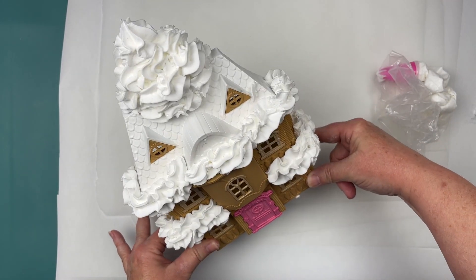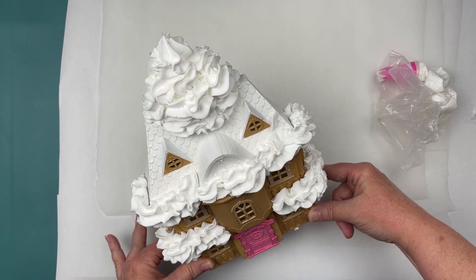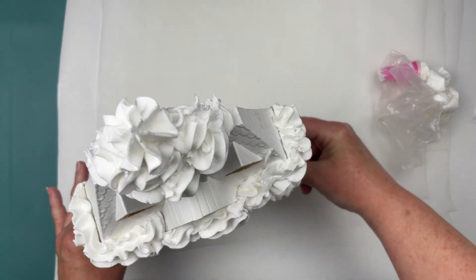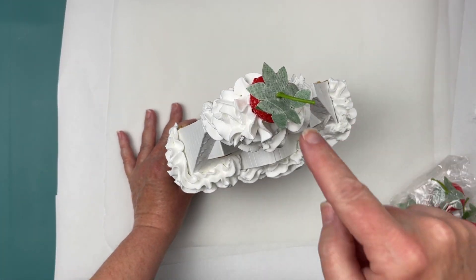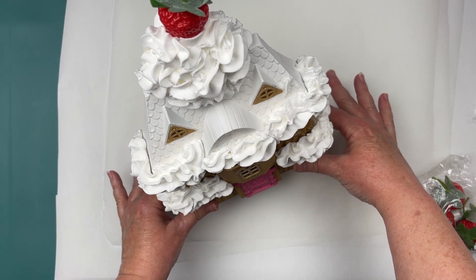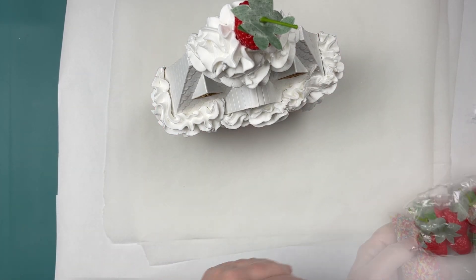I'm just going to tilt that back a little bit to the camera — I have an overhead camera right now — just to show you what that looks like. And I really like the way that came out; I think it looks pretty. I've got some strawberries from Temu for my fake bakes. I just stuck that strawberry on top because it is strawberry shortcake, so it needed a nice topper of a strawberry.